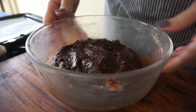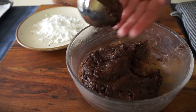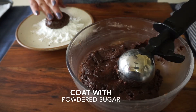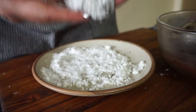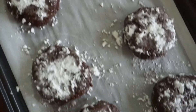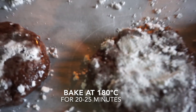After 30 minutes, scoop out portions of the cookie dough and coat each one in powdered sugar. Place them on butter paper and bake for 20–25 minutes.